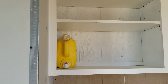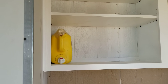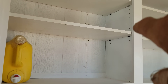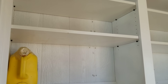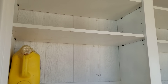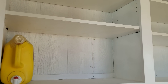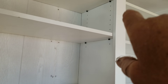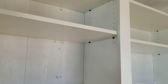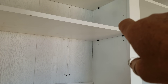I already put in my laundry detergent to check the height of the shelving. I made the shelving adjustable — you can see the holes drilled on both sides. I usually have pins to hold the shelves up, but I couldn't find any, so I used number 10 by three-quarter hex head screws from a box and they worked out just fine.